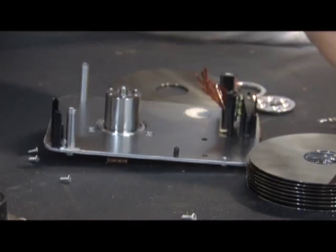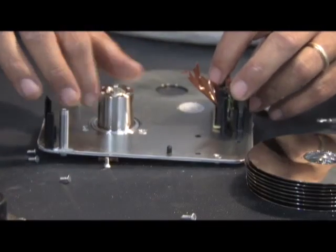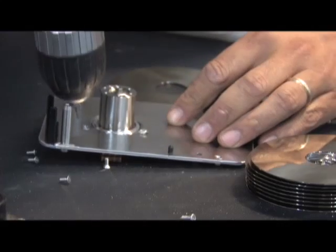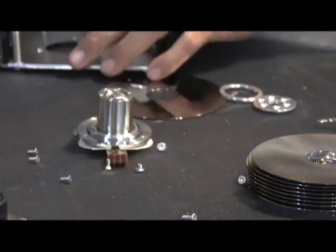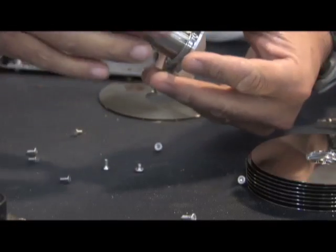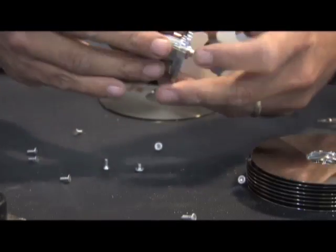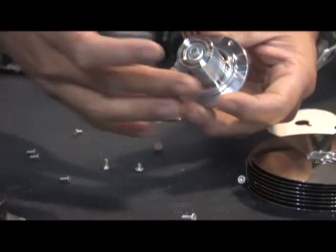We're going to pull it off. You have a really nice, beautiful plate to use for other projects. Down here you again have a larger bit, so we're going to try to torque that out. And then right out of the center comes this really cool high speed DC motor. This motor works really well — you can actually get it to run off of a regular battery on some hard drives. Others are a little different, but you can see it's got a nice bearing set in there that spins really well.